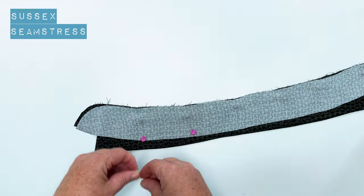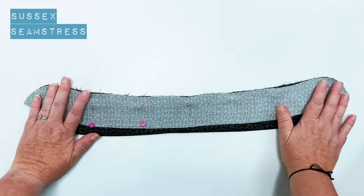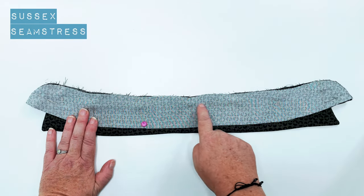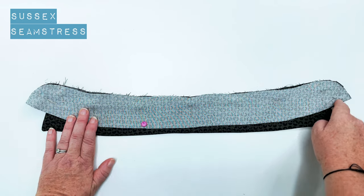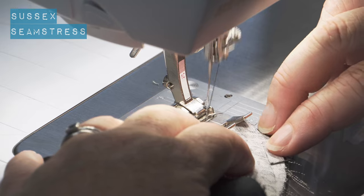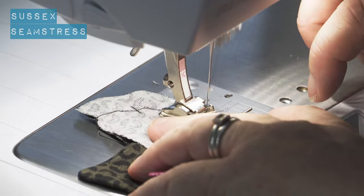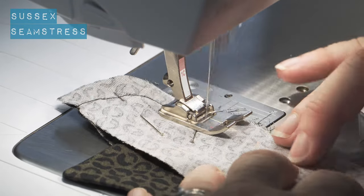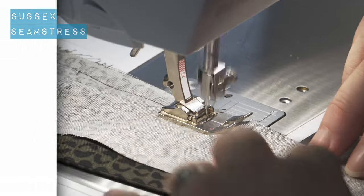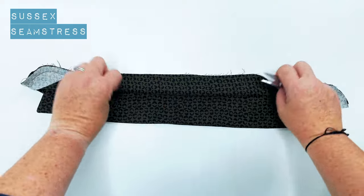We'll stitch with a centimeter seam allowance - back to a centimeter now - all the way around this edge. Taking that curve slowly because it's such a nice neat curve; try to keep the shape nice. That's one collar stand. That's how it will look when it's pressed - looks good, no tucks or ruckles.